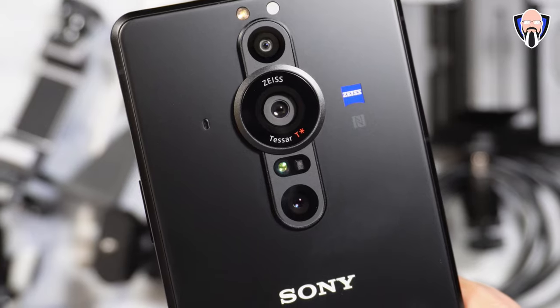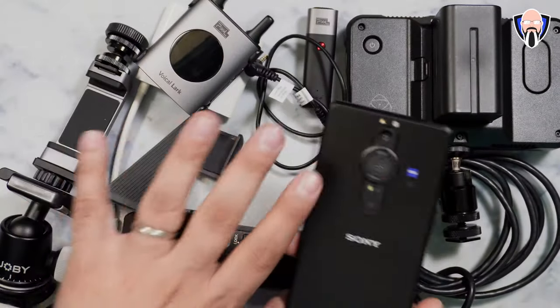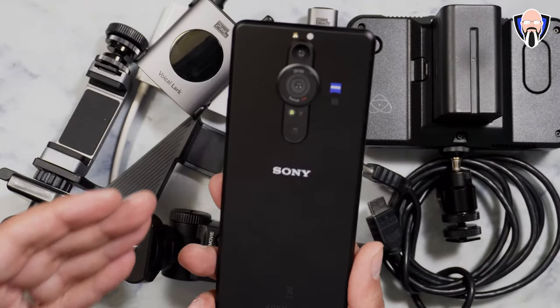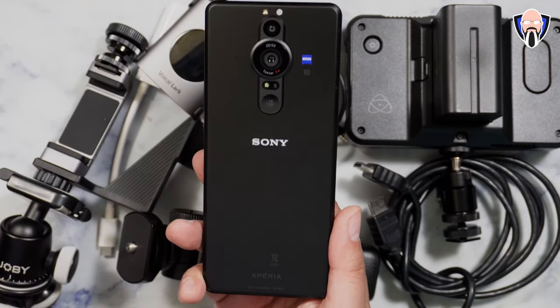Like and subscribe and make sure you hit that bell icon so you're always notified whenever we have new videos on the channel. The reason why you see so many things on the table is because I want to show you how to use this as a professional tool. This is a pro device from Sony — the Xperia Pro-i.